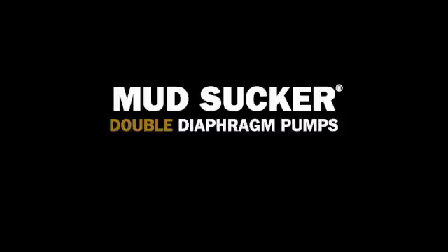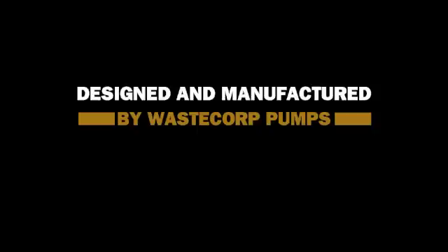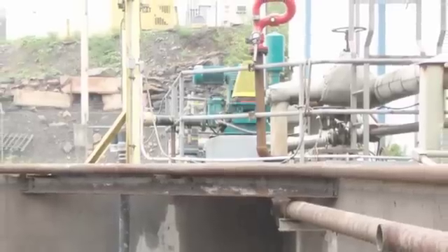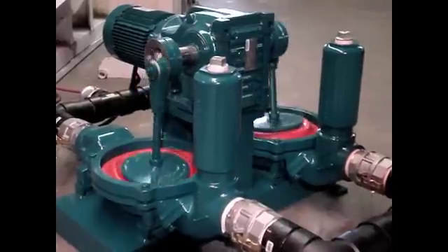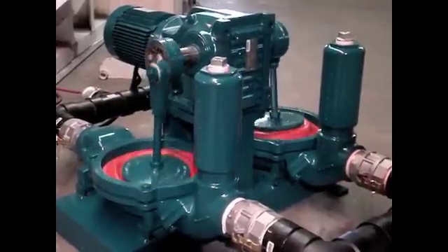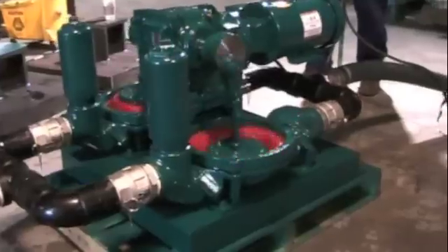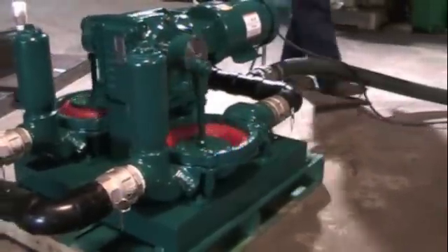Mud Sucker Double Diaphragm Pumps are designed and manufactured by WasteCore Pumps in North America. With the Mud Sucker DD Series, you double your fluid handling productivity with a choice of over 50 models for general wastewater, mining waste, food processing applications, oil and chemicals, and industrial fluid handling.